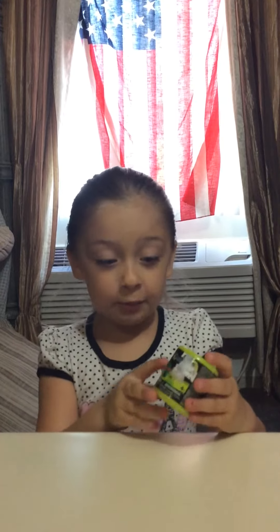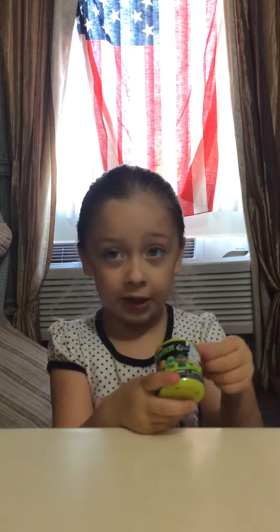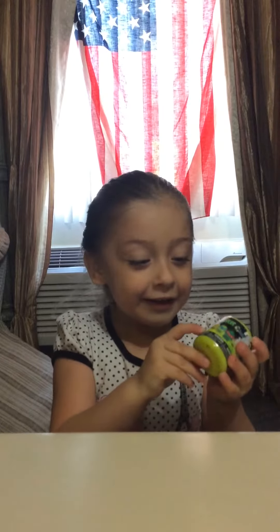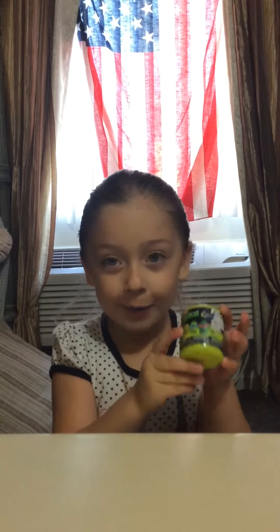Hi guys, welcome back to my channel! Today I'm gonna open up this mushroom fun for my mommy and daddy. Oh my god, there are the fox right here — I hope I get it!